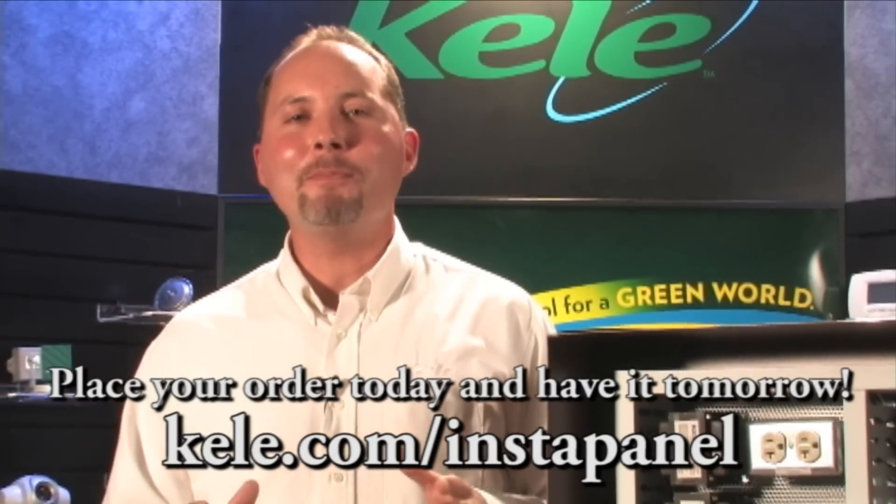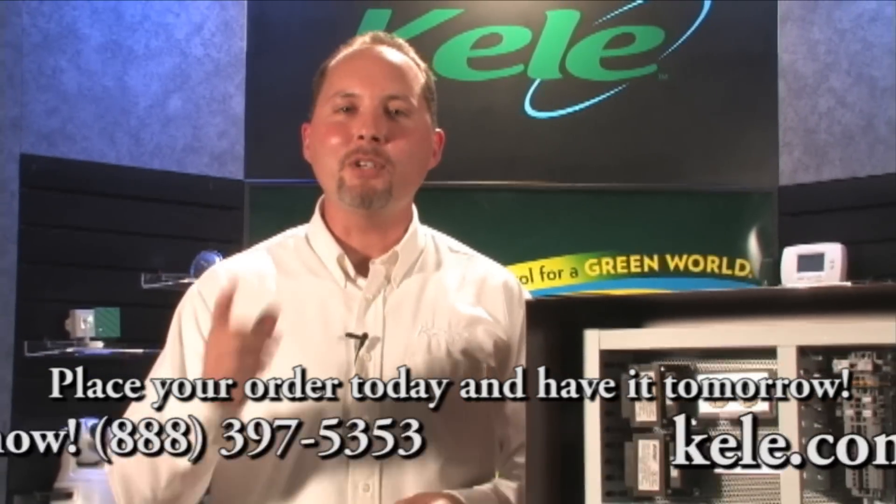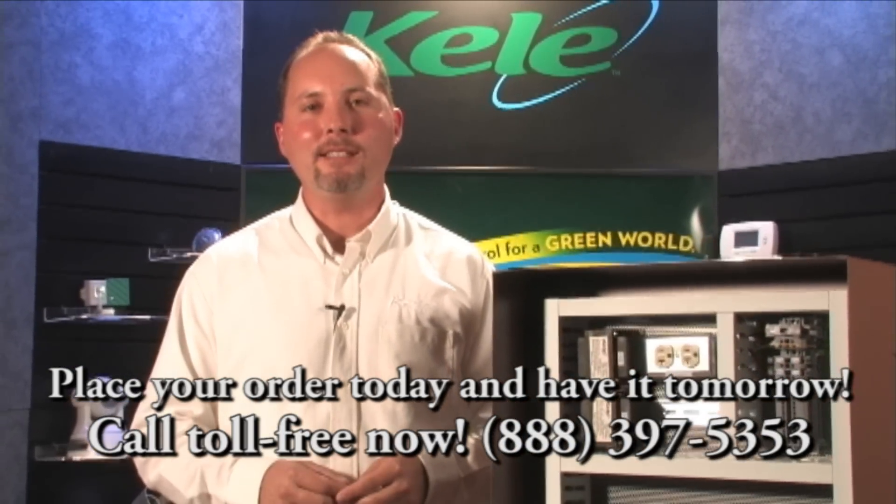The best thing about Kelly's InstaPanel is we have them in stock and ready to go. If you place your order today, you'll have your Kelly InstaPanel tomorrow. It's just another way that we make it easy.